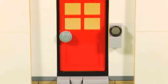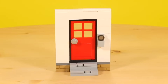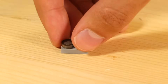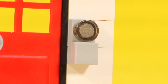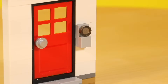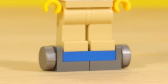Those darn porch pirates — I see a lot of people with cameras on their doors that alert them whenever someone is porch pirating. Here is a really simple design for a ring doorbell. It just uses a one by two plate, a round transparent stud for the camera, and a tile to give a little smooth look. Fear not — those porch pirates can now go away and go porch pirate someone else, like your neighbor which you don't like.